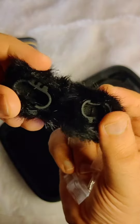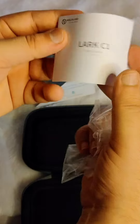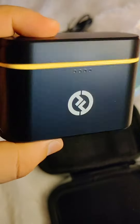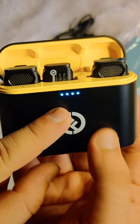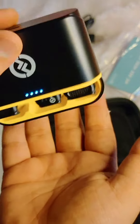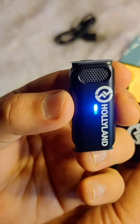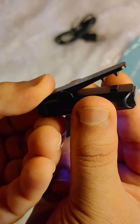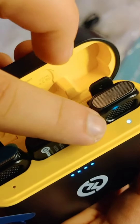You will get a wind protection muff, a Type-C cable, and an after-sales card. Removing that, you can see the Hollyland brand LED indicators which show it won't fall off quickly. You get one receiver and one microphone.